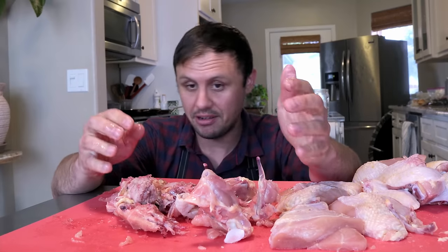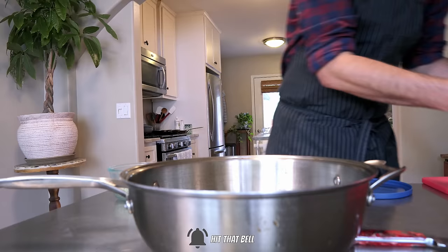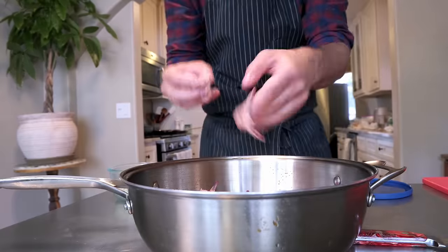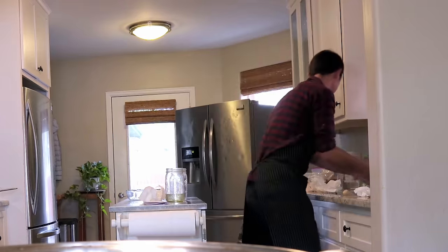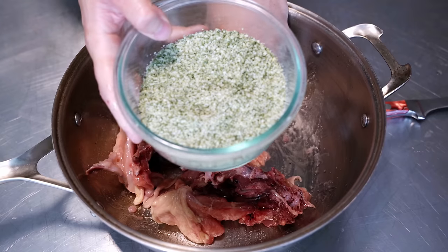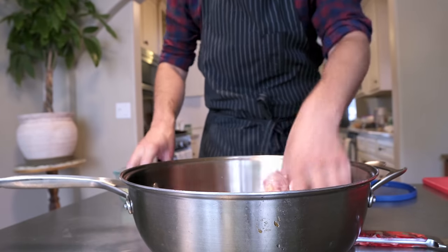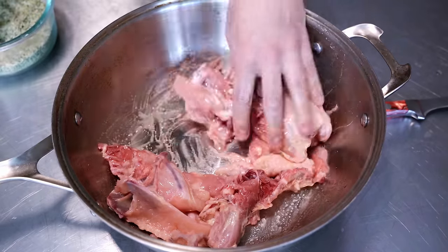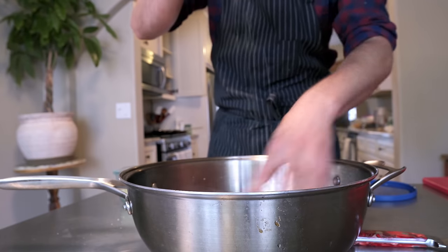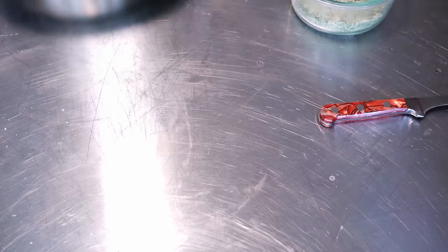Now you have much less splatter. We're gonna roast this off — I'm just gonna throw my hand-ripped chunks into a pot, wishbone going in for good luck, washing my hands, putting a little touch of neutral oil on here and giving that a little mix. Then we're gonna take some of my famous homemade seasoning which is just rosemary salt — I'll put a link to that video in the corner and post the recipe in the description. We'll just sprinkle this on, which is gonna add a beautiful flavor to our stock. We're gonna roast this off in a 400-degree oven.